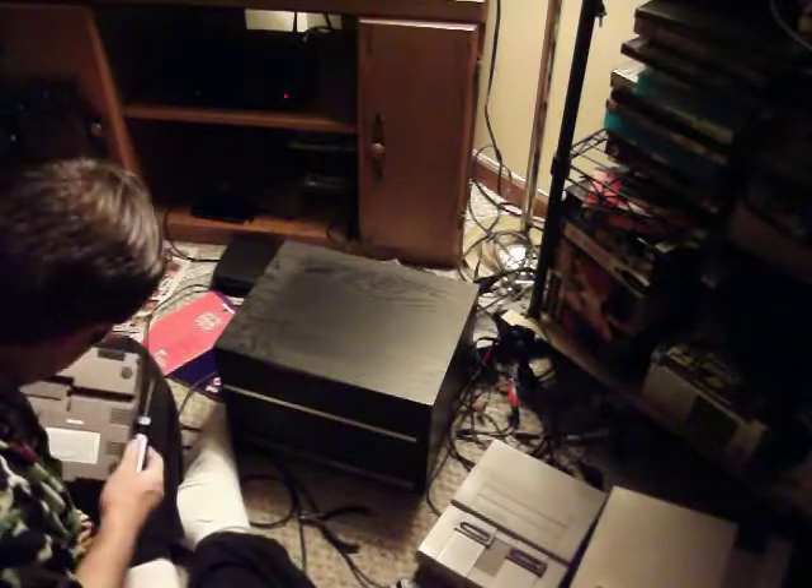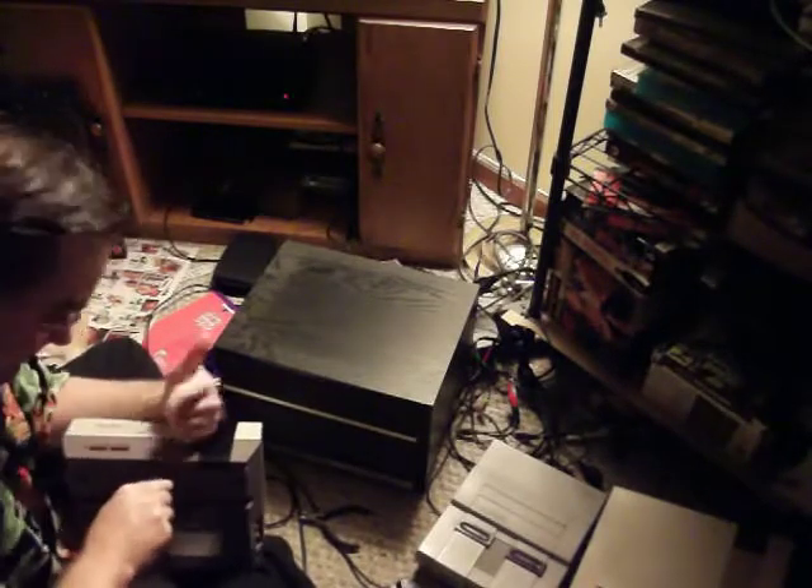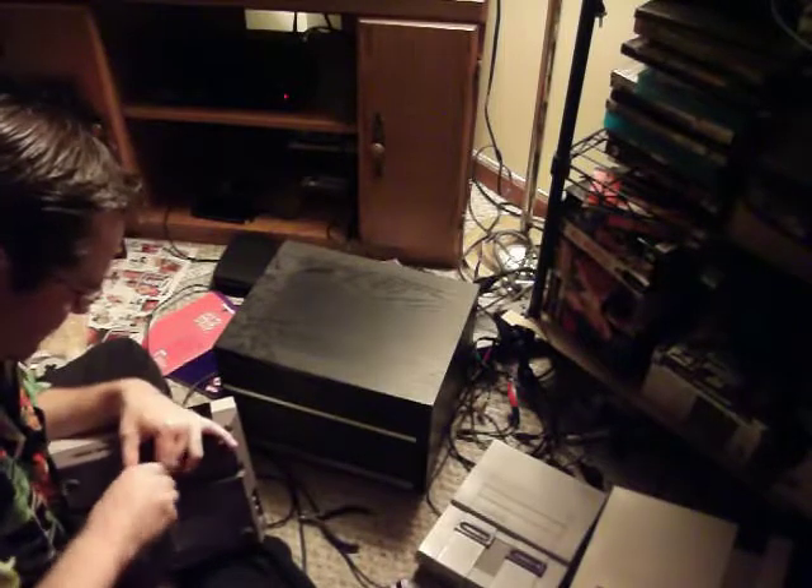Now, if you hear music or anything like that right now, that is not me — that is not this apartment. It's the one next door over there. They're always loud.